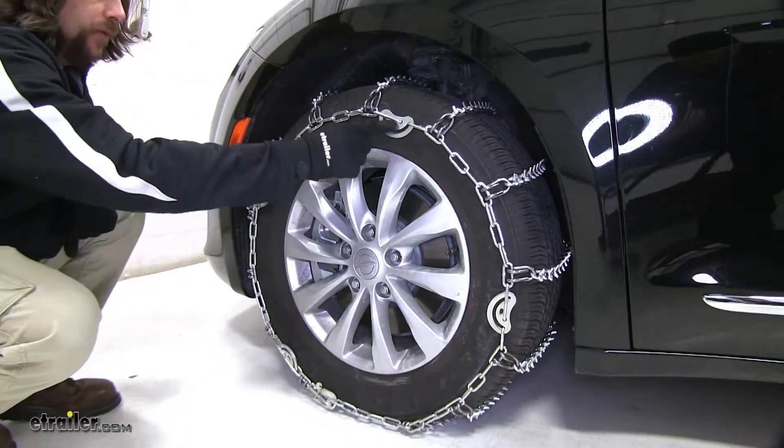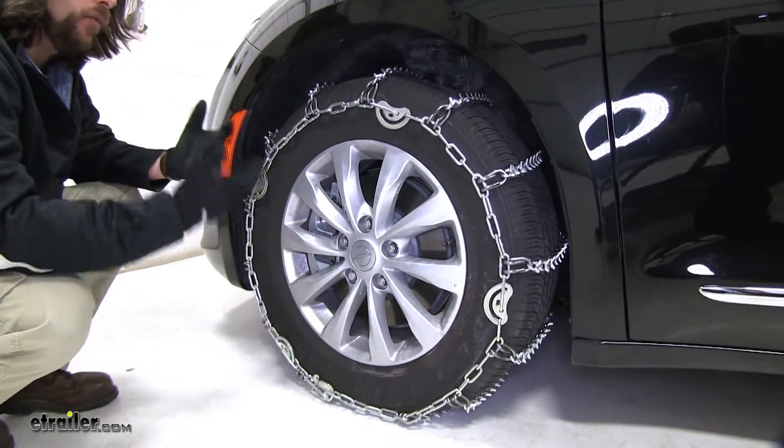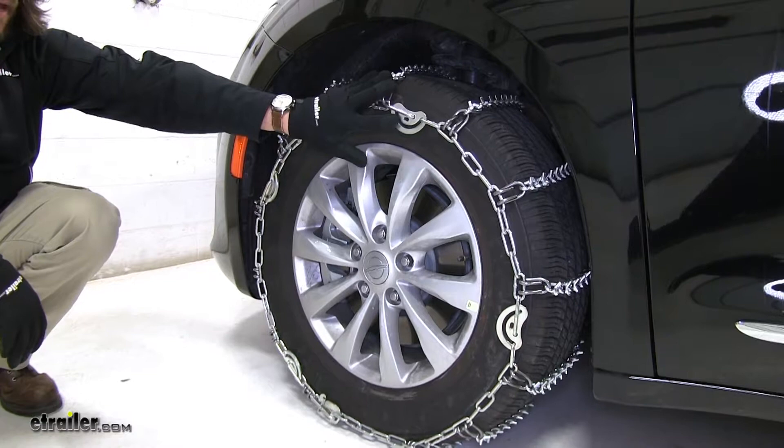We also have these cams around the sides, and that's to help create tension around the tire so you don't have to purchase aftermarket rubber tensioners. You still can if you want, but they're not necessary for this setup. These do come with the tool needed to tighten down the cams.